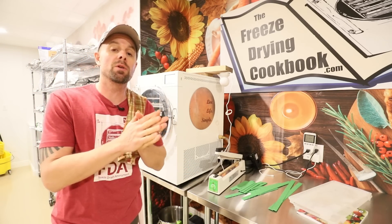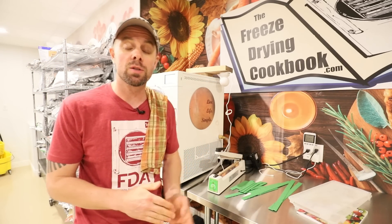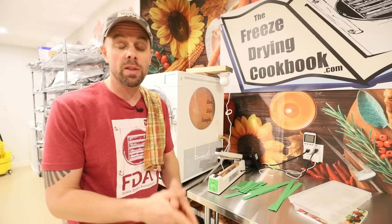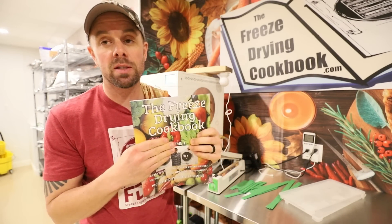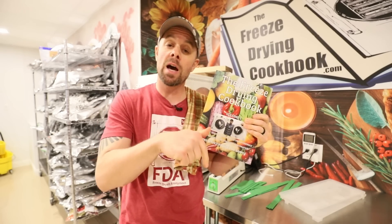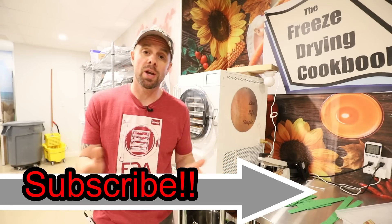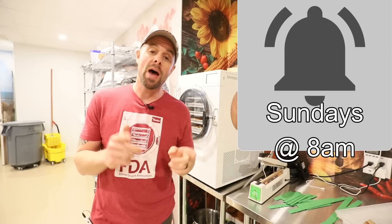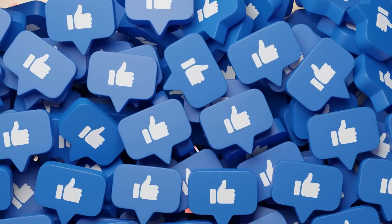This recipe as well as 200 other recipes can be found on freezedryingcookbook.com. We add our Sunday video recipes on Monday mornings, so check that out to stay up to date. If you want the hard copy freeze-drying cookbook, we have over a hundred recipes in it — there's an Amazon link in the description. If you want to check out more freeze-drying videos, make sure you subscribe to Live Life Simple and click the notifications bell. We release new videos every Sunday at 8 a.m.